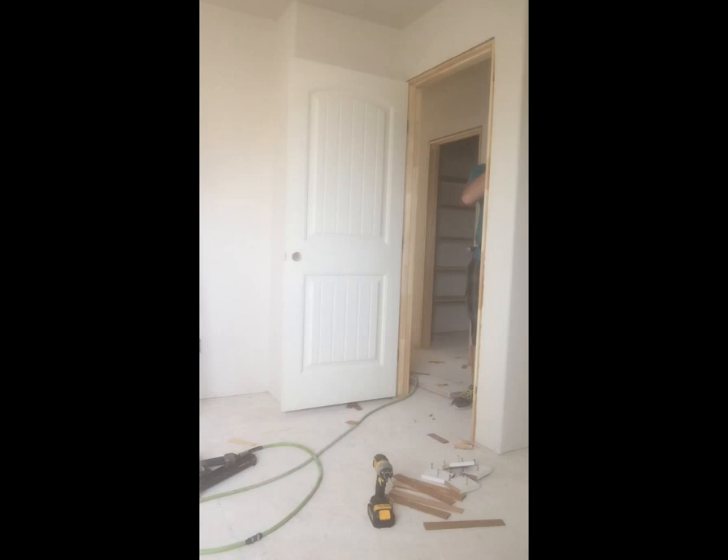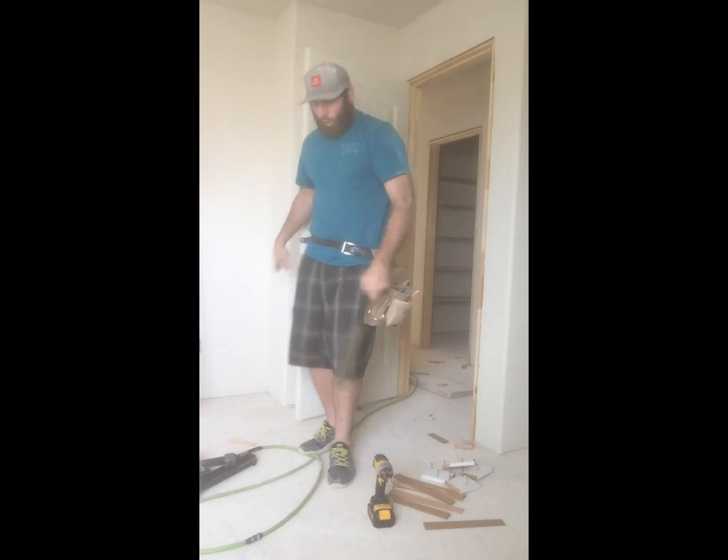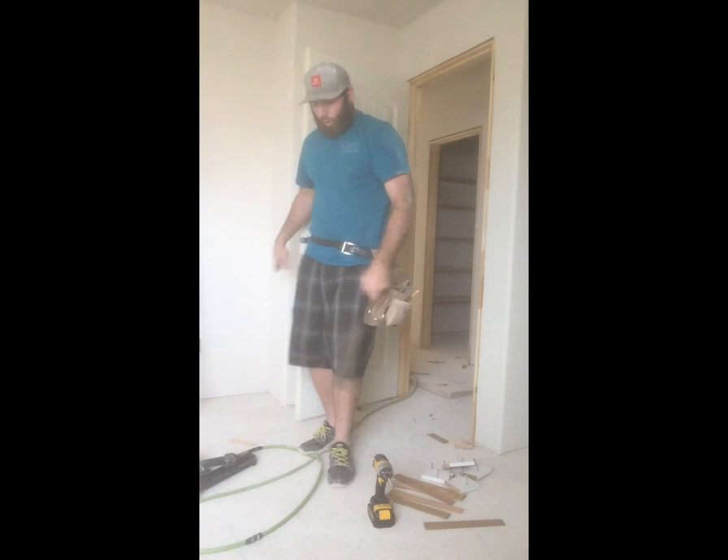If you guys have any tips on going faster, you can see I'm not moving too quick here — but it is a pretty quick way to install them. If you have any more tips or criticism, tell me how slow I am. I hope you guys enjoyed it and it helped you out. To me this is one of the best ways to hang a door by yourself so you're not sitting there fighting anything.